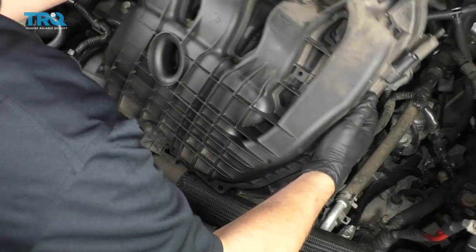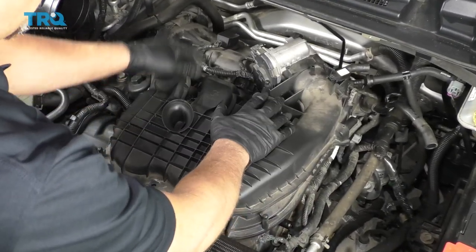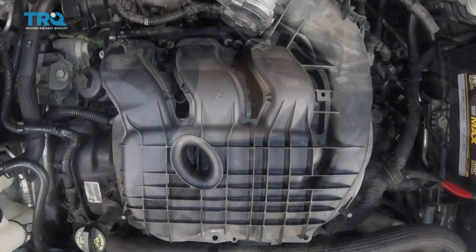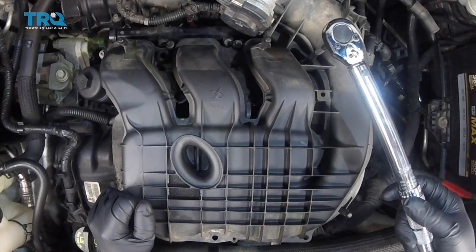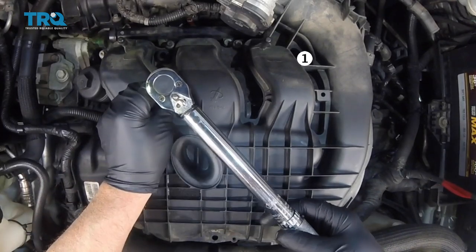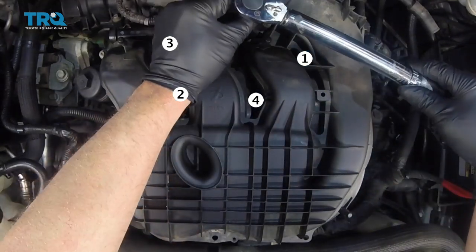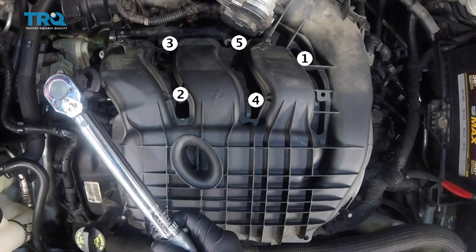We're gonna angle it like this — get it underneath here first. Before you put this on, just check your intake runners and make sure nothing fell down there. Everything looked good on ours. Then tighten all these bolts down just snug, and then we'll torque them. Now we're gonna torque these in a sequence — starting with number one over here to 89 inch-pounds. Make sure you're on inch-pounds, not foot-pounds. Then number two, number three, number four, number five, number six, and number seven.